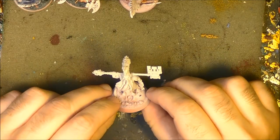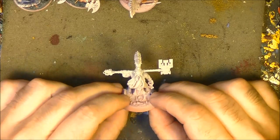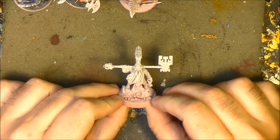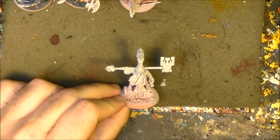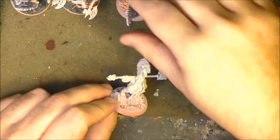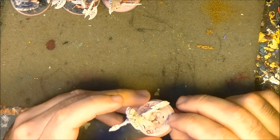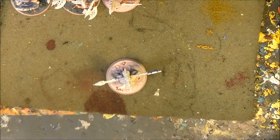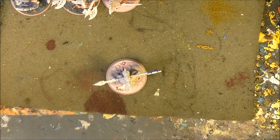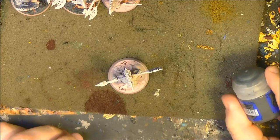Hello! This is Victor bringing a new tutorial. This time I'm going to explain how I paint these guys — the Chosen Axes for Shadespire. This is a warband from Shadespire and some can also be used in Age of Sigmar. So we are starting from the base, and I'm going to start first doing the base and from there we are going to go up.